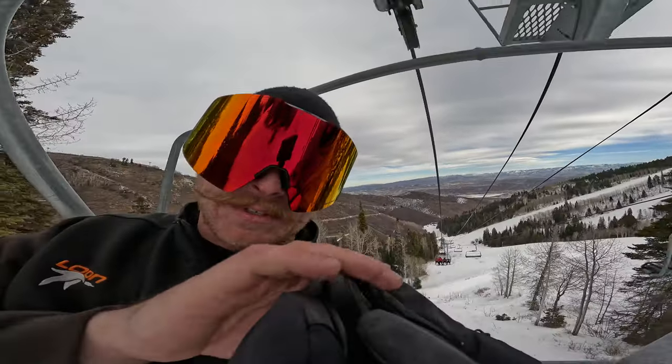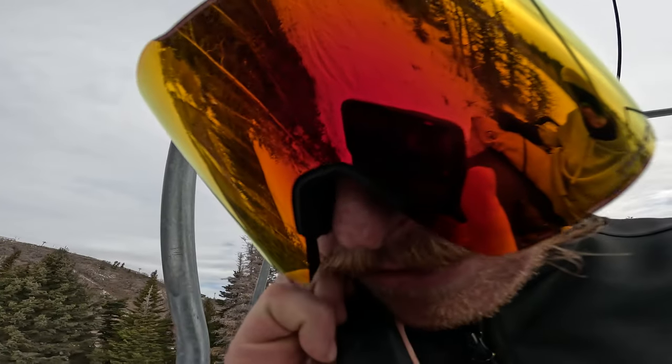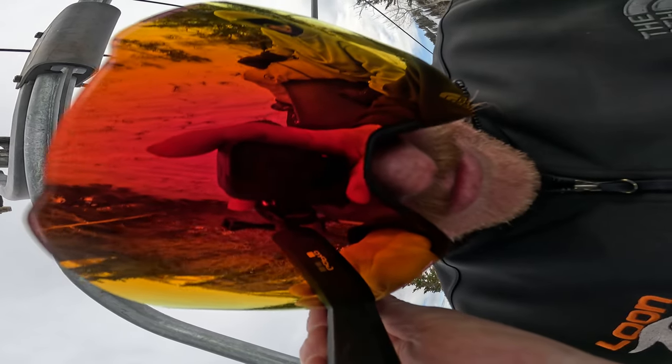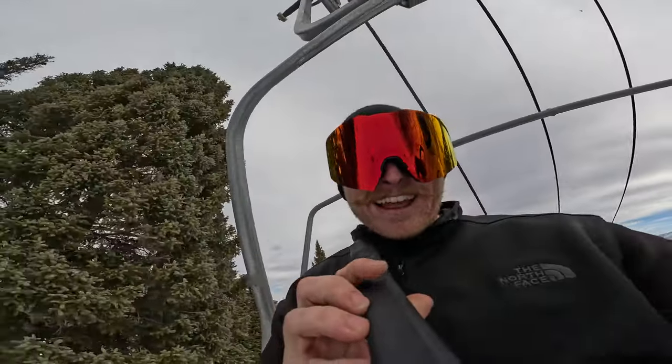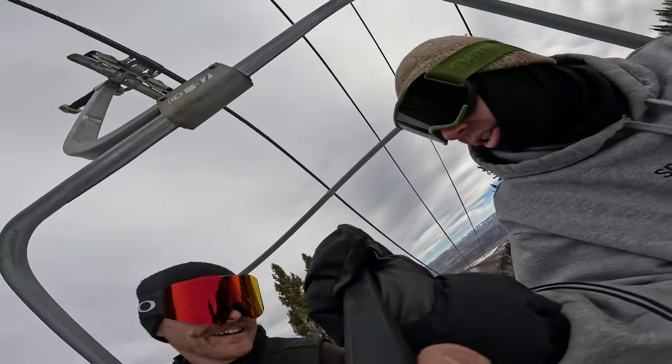Look at it, look how close you could get it to your face. Whoa, still in frame — yeah dude I'm in frame, it's crazy, it's recording. Yeah, nice, that was a good shot.